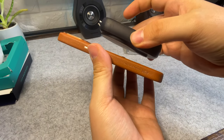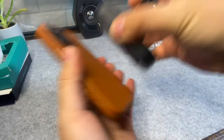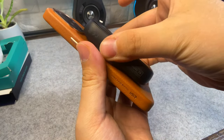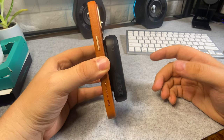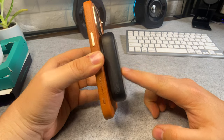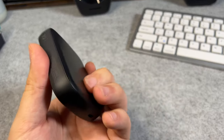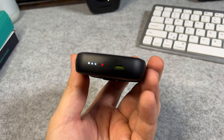The magnetic connection is very strong — when I try to pull it off it takes a fair bit of effort. Compared to the thickness of the iPhone, the power bank isn't that big, and yet it opens up a lot of possibilities in terms of having battery power somewhere you might not be able to charge.